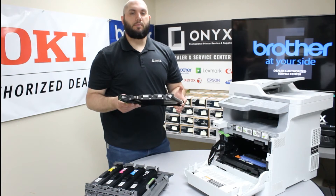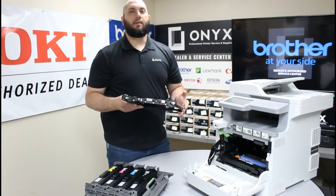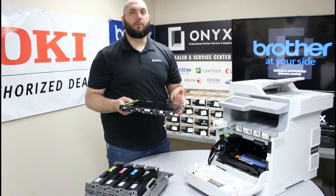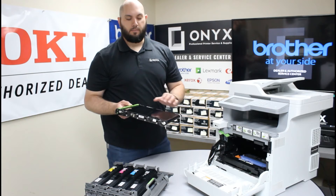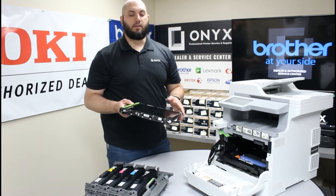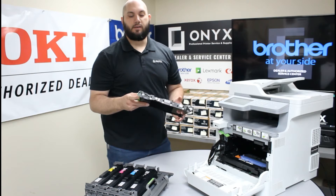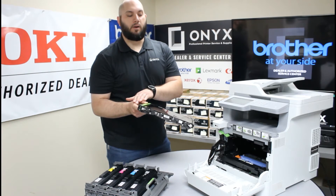Now that you have successfully removed your belt unit you are going to want to unpackage your new one. Make sure you remove all the packaging material and be very careful whenever you are handling your belt unit, especially when handling the new one you are getting ready to install. You never want to touch anything that is along the belt. If you get fingerprints or anything like that on it, it can cause print defects as well as shorten the life of your belt. You only want to handle it by the hard plastic on the surrounding areas.